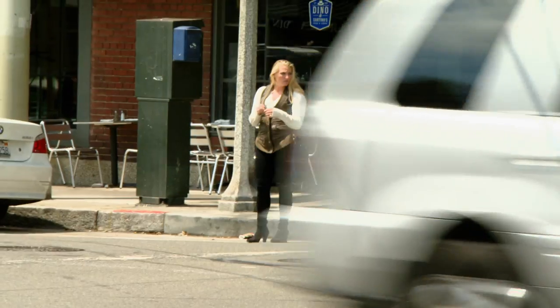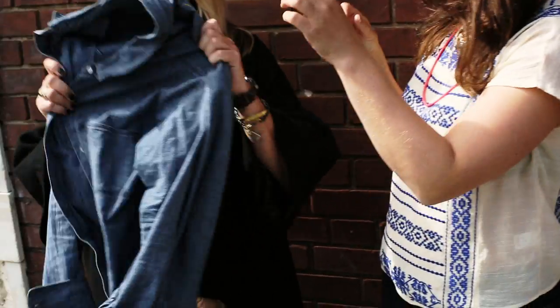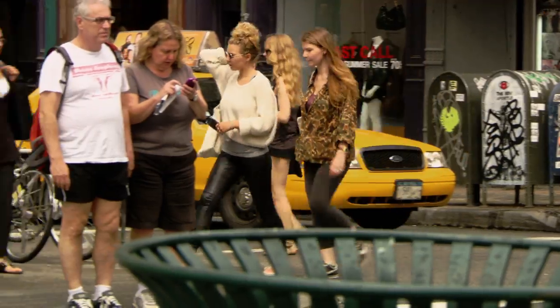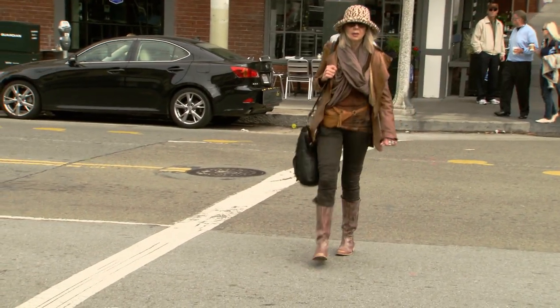Today we're going to show you how to do it. So step one, a thin shirt on the bottom so it doesn't get too bulky. Step two, a lightweight shirt. Or a sweater. Step three, now you want to add a little warmth, like a jacket.